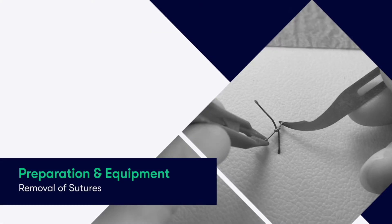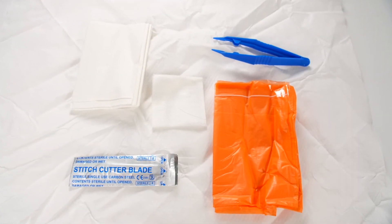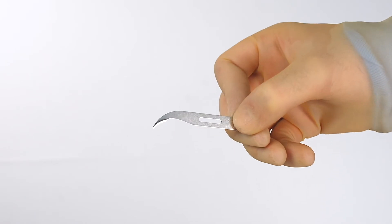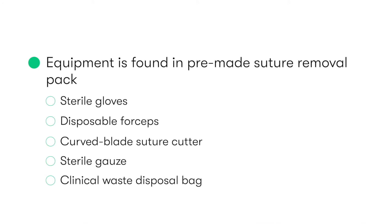In most cases, the equipment that we need to remove sutures is found in pre-made suture removal packs. These include sterile gloves, disposable forceps, a curved blade suture cutter, some sterile gauze, and a clinical waste disposal bag.